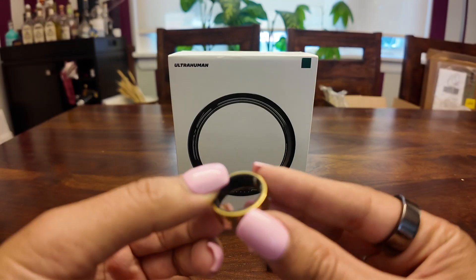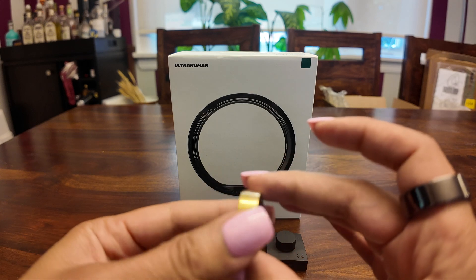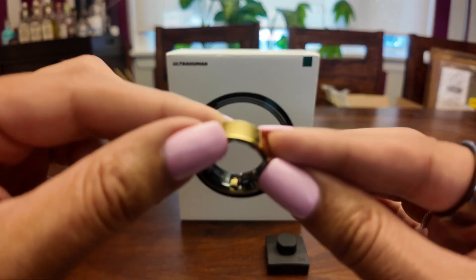Hi, I'm Christina, tech blogger with Best Buy, and I've been using the UltraHuman Ring Air Smart Ring for the last several months. Today, I'm sharing with you everything you need to know about this health and wellness wearable to help you decide if it's worth it for you.